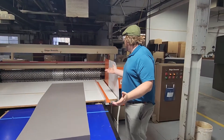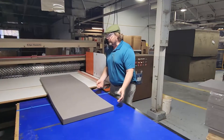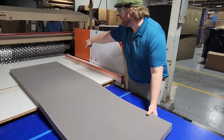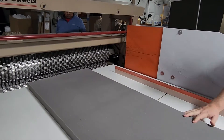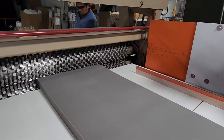This is our Convoluter. Convoluters, you would think of as the egg crate looking foam. The Convoluter takes a straight blade, a bandsaw blade, and runs it through these rollers. By compressing and having no compression, it leaves us with that egg crate pattern that you know so well. In the industry we call this Convoluted.